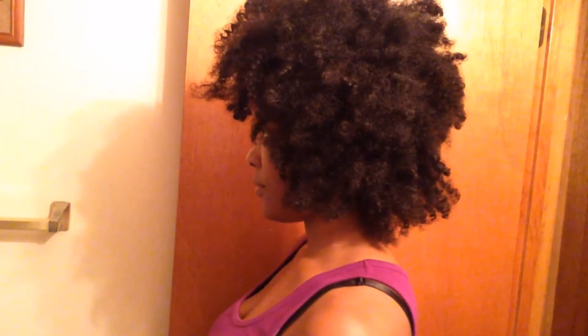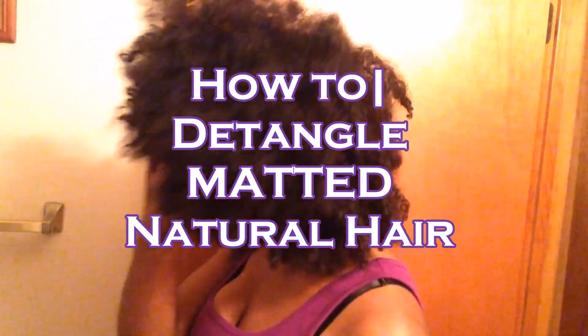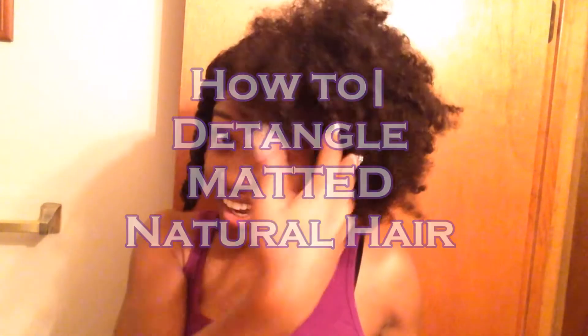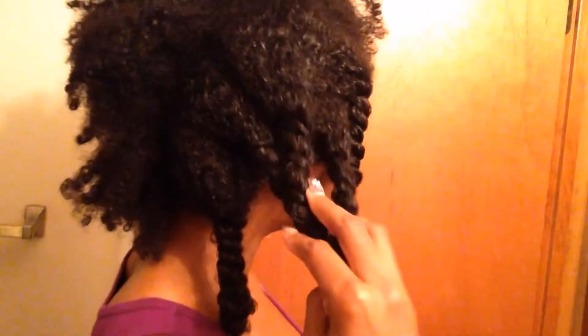Welcome back to my channel! This video is all about how we detangle matted hair. Has your hair ever gotten so matted that you're like, oh my goodness, what do I do? Today I'm gonna show you how to get it from that to this — you can have your hair looking like it's never been matted at all. Look how these twists look nice and juicy!